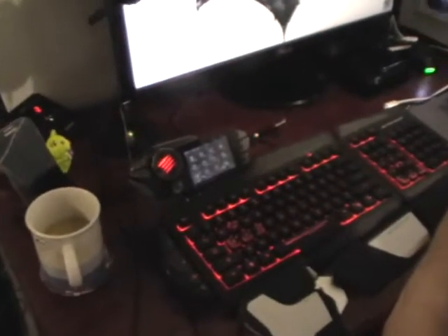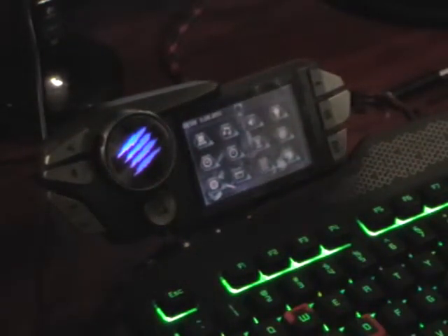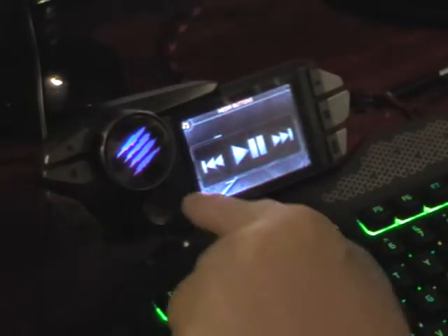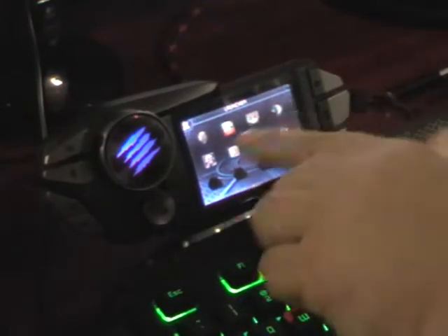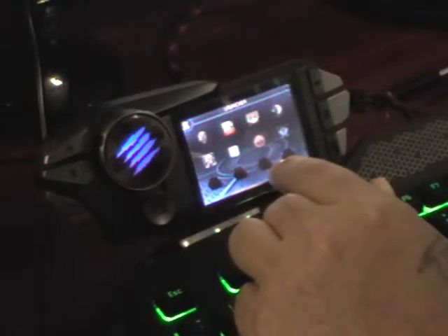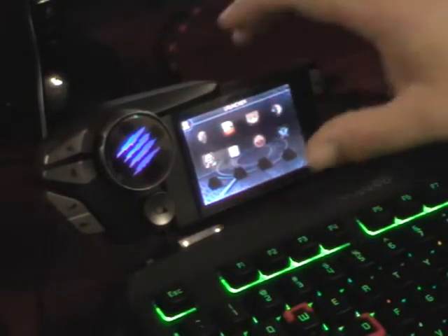The launcher has software issues that I think Mad Catz just needs to fix. TeamSpeak doesn't work properly, music doesn't work. Your launcher runs all your programs and files — I've got a couple of games in there already. But you can only have 12 launcher keys and 12 is just not enough. I wish you could scroll across and have more.